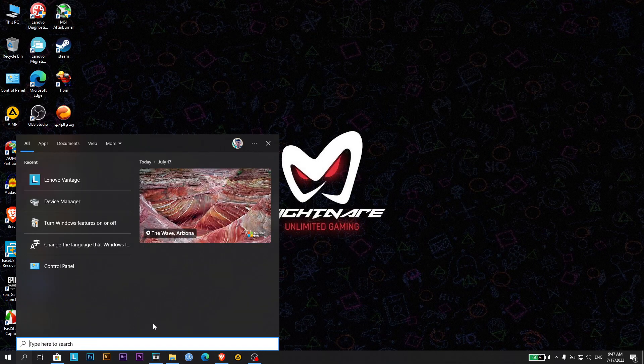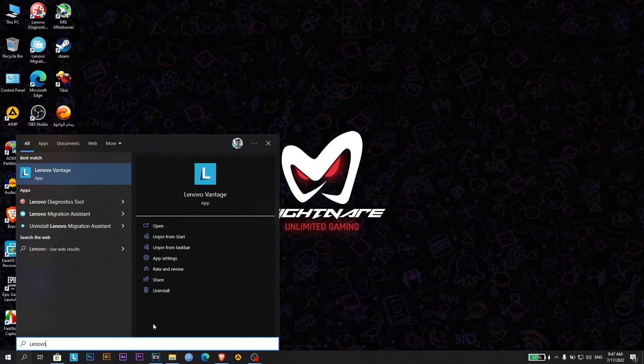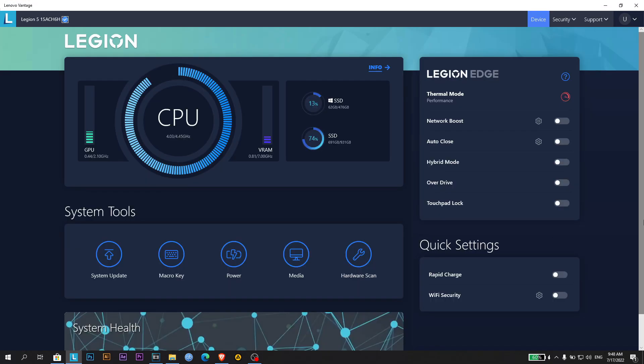Now open Lenovo Vantage. On the main interface, you can see some options with some switches there. Make sure that the hybrid mode option is switched off.